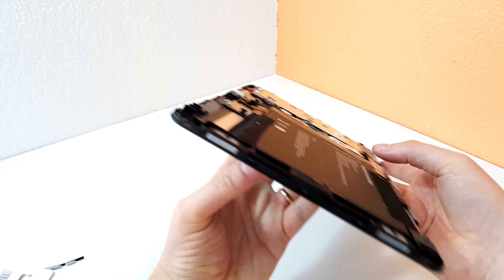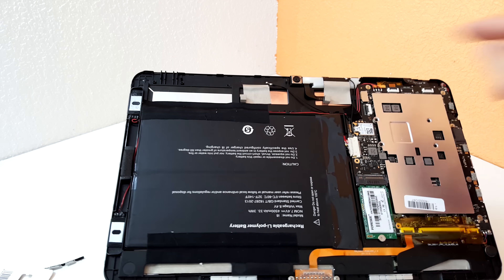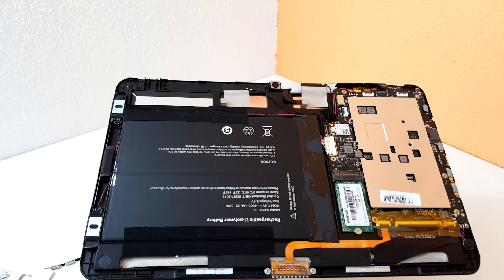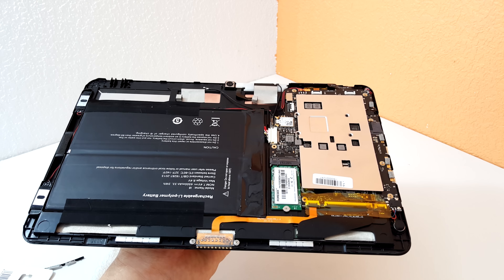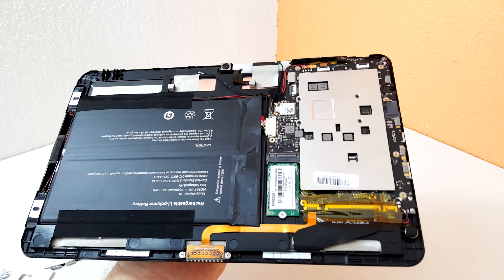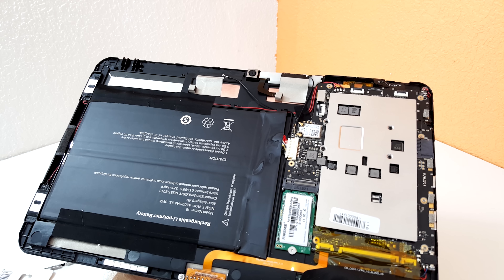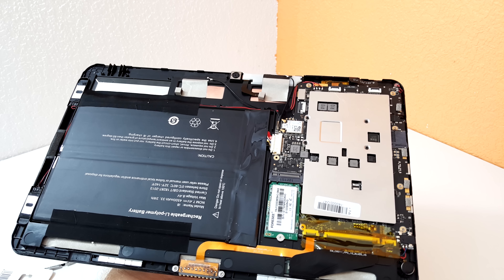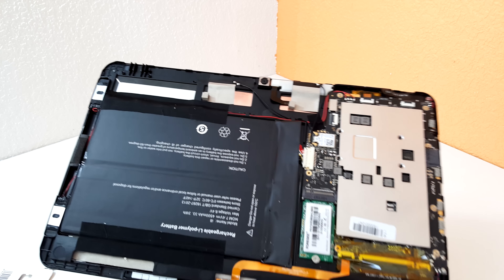On the side are the speakers and two battery cells marked 4,500 milliamp hours each, so 9,000 total. There are a couple of port connectors down here but no spare connector for a modem, so obviously no plans for a modem version. I can see one ribbon cable connector there but nothing's going to it, so I'm not sure what that's for.